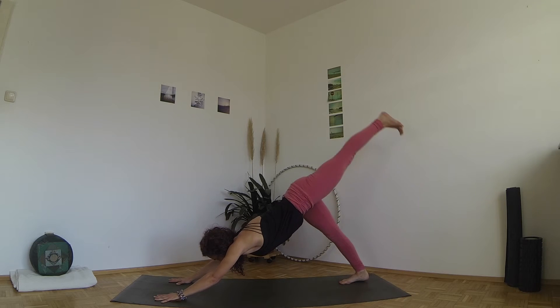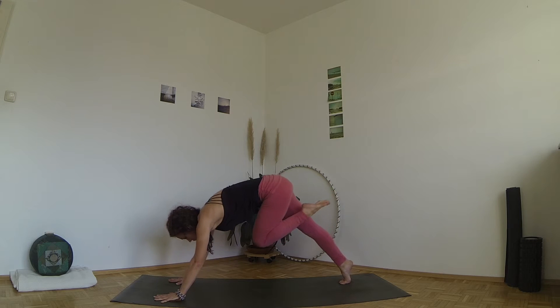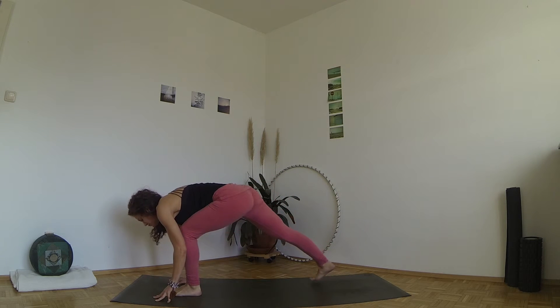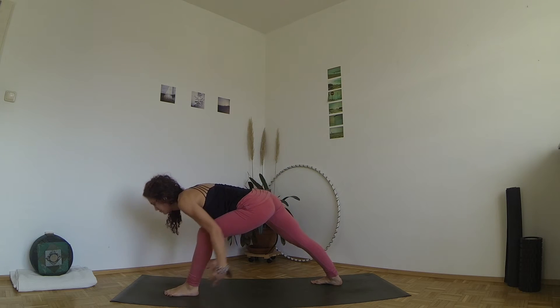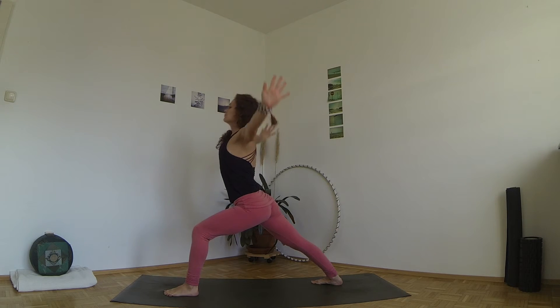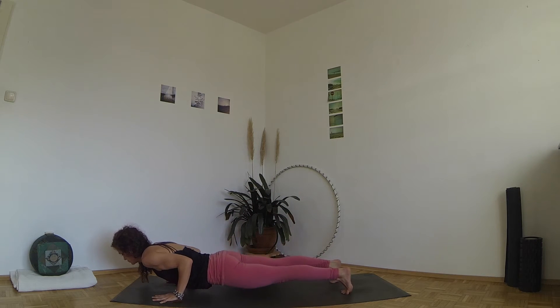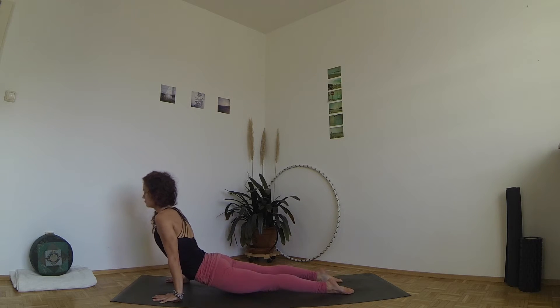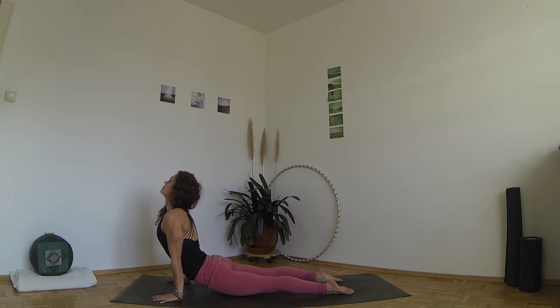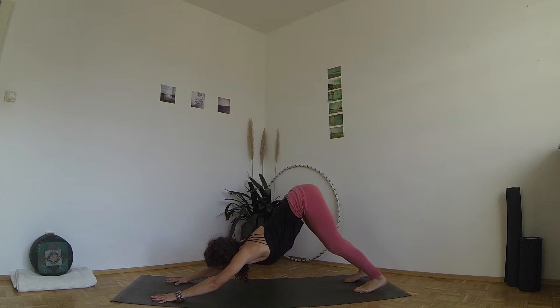Come back into down dog and stay here for five seconds. Inhale, lift your left leg up behind you. Exhale, step the foot between your hands and place your right heel on the ground at 45 degrees. Inhale, circle your arms up, lift your chest in Virabhadrasana one. Exhale, bring your hands back down and lower to elbow height. Inhale, roll over your toes for upward facing dog. Exhale, come back to down dog and stay here for five long breaths.